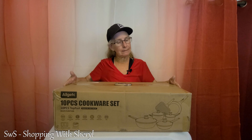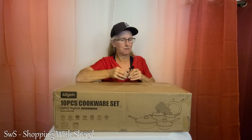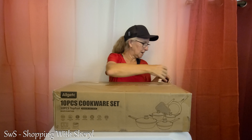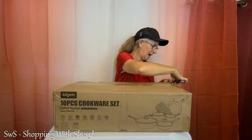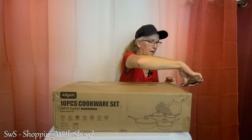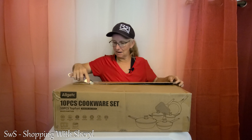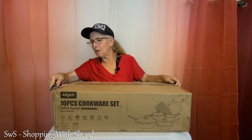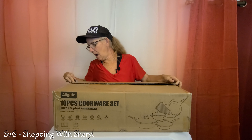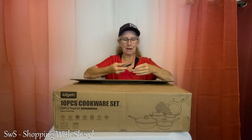As you can tell, it's a pretty good size box — 10 pieces. Ought to be everything I need to make fancy gourmet meals. Again, if y'all know me, you know that isn't going to happen. There will be an affiliate link in the description below. If you use my link and make a purchase, I may make a commission, and we are going to start looking at this.